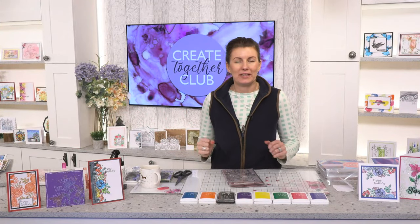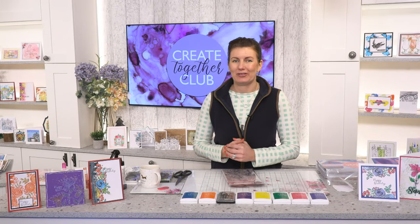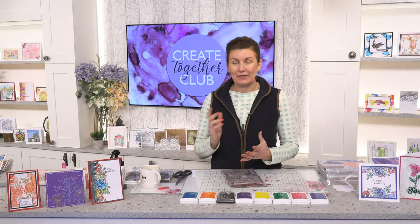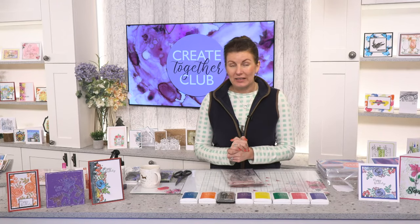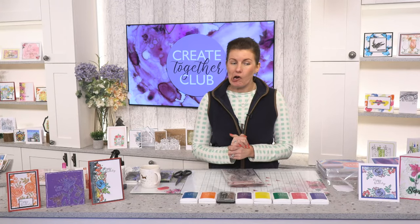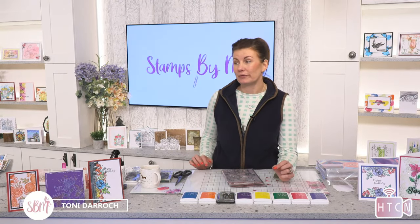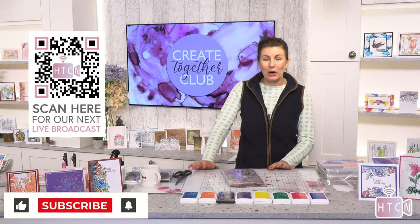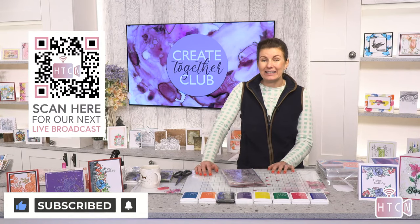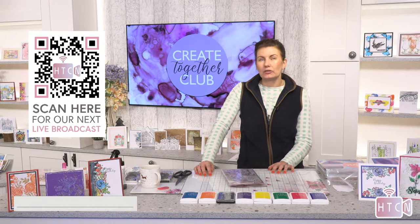Good afternoon friends, hope you're all well. Welcome to the Housecraft Network studio, it's lovely to have your company, the sun is shining, it's going to be a great day. A couple of updates: firstly, if you're not a subscriber, click that subscribe button. We are live most days and we hope to inspire in one way or another. Today is day seven of our Create Together Club chapter two.